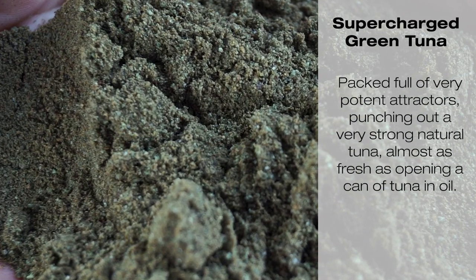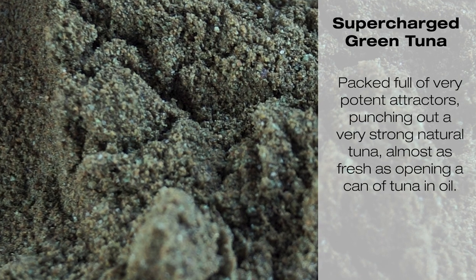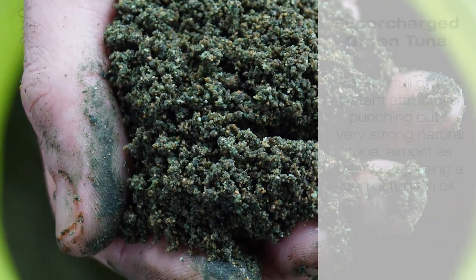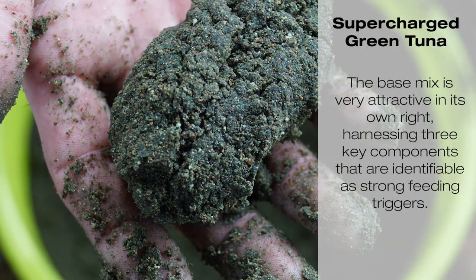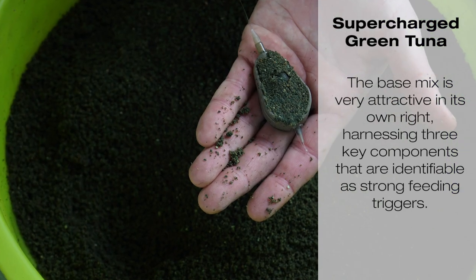Supercharged Green Tuna Ground Bait was developed quite a few years ago by Keith Sights and has now been brought to the market by Hinders Bait. It's packed full of potent attractors and strong feeding triggers, giving a natural tuna taste and smell like opening a fresh can of tuna in oil.